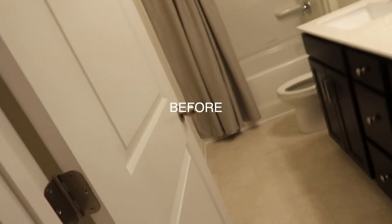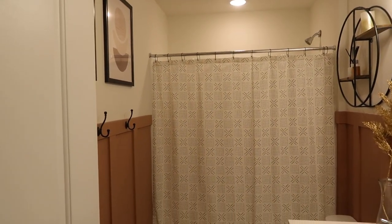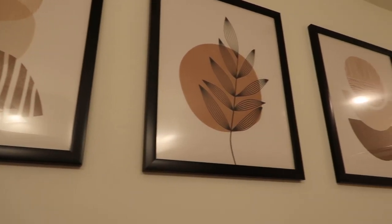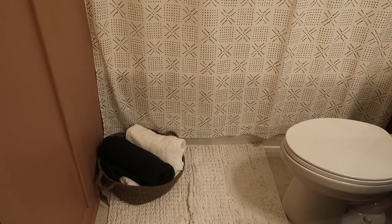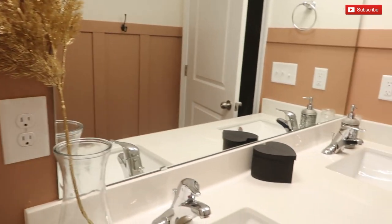So last minute touches — that was the before. Completely transformed! I hope you guys love it as well and enjoyed this video. Make sure to give it a big thumbs up, subscribe to my channel if you're not already, and I'll see you guys later — bye!